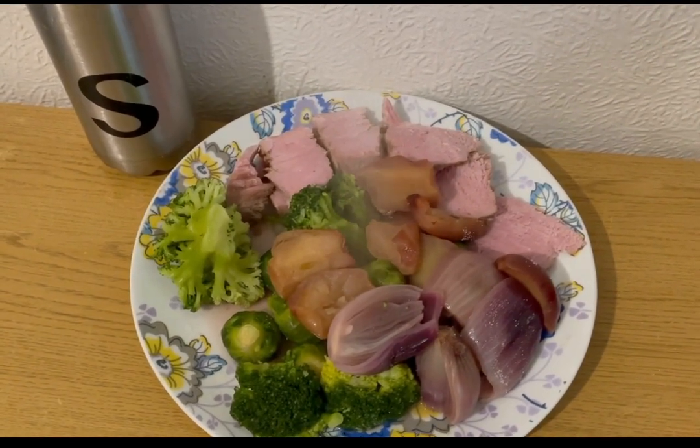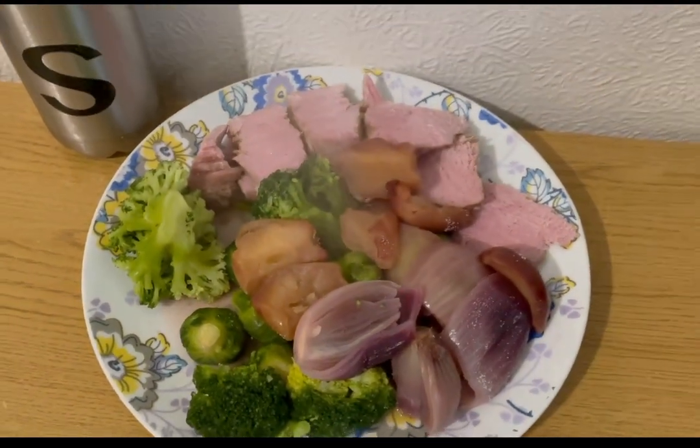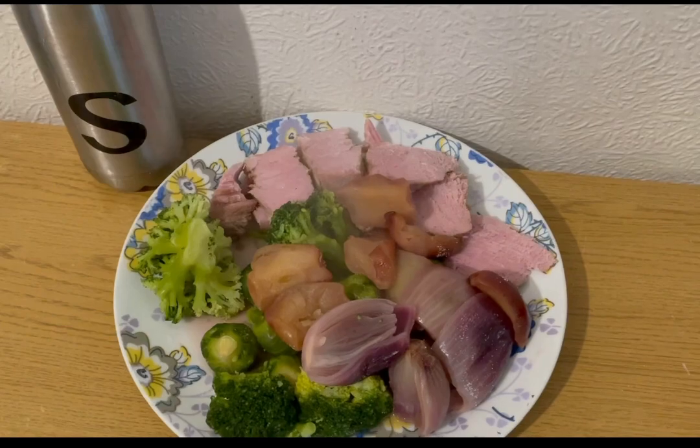I've got no gravy on that because I've got quite a bit of the sauce from the apple and the onions, so that's what I'm using instead. So that is my lunch for seven smart points.